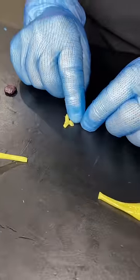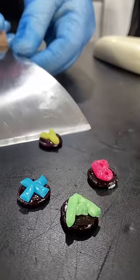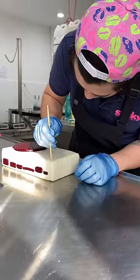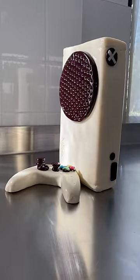It's really hard, the bits get really brittle and hard to work with, but we prevailed — check out how our Xbox looks. If you want to win this candy Xbox, head over to Xbox Australia socials where they will be doing a giveaway for one lucky person.